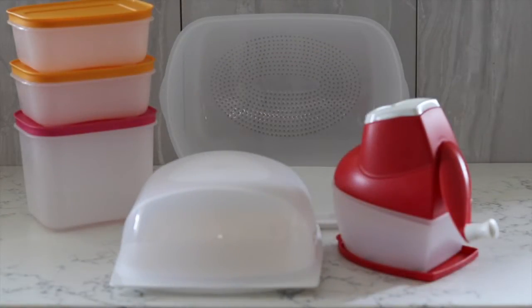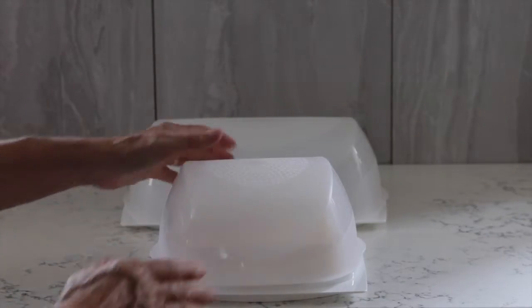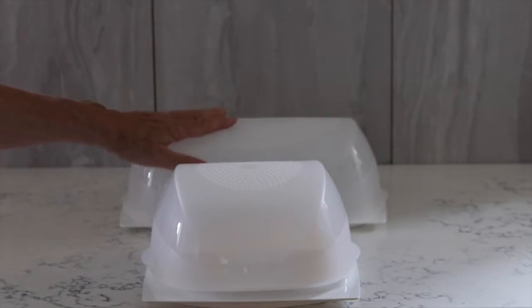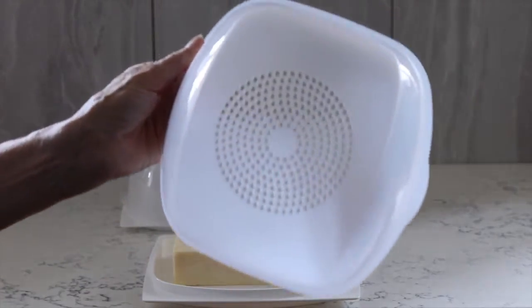Today I want to talk about how you can keep your cheese fresher for longer. Here we have our Cheese Smart containers — we've got the Cheese Smart Square and the Cheese Smart Rectangular, which is slightly larger. All the dimensions are on the website.